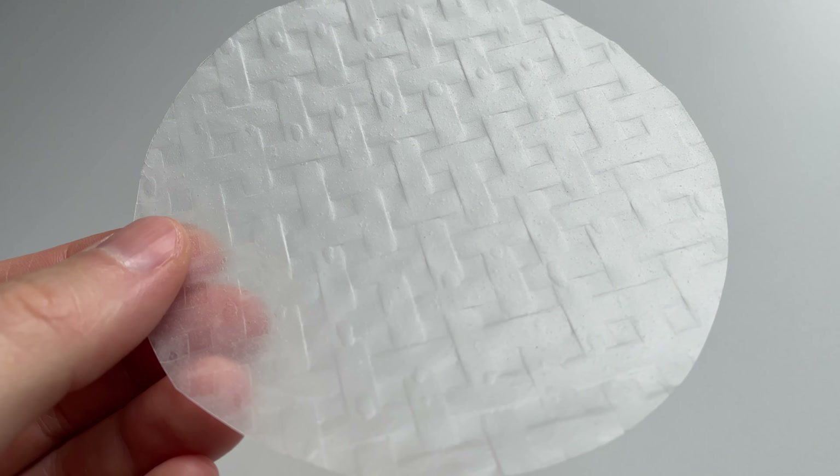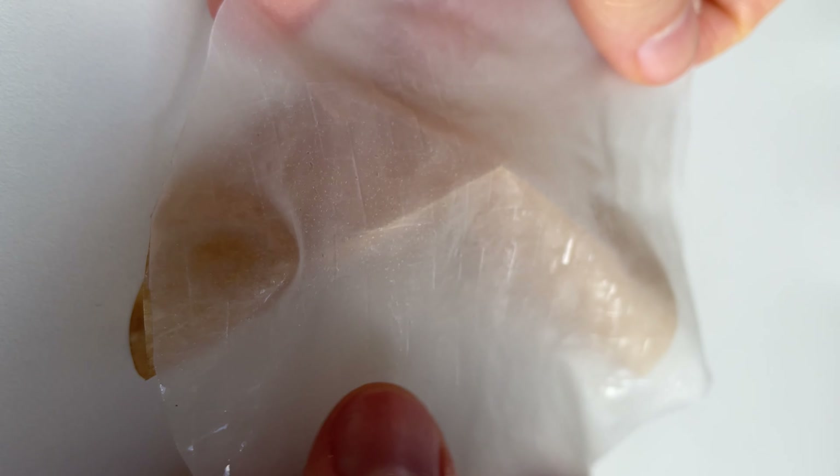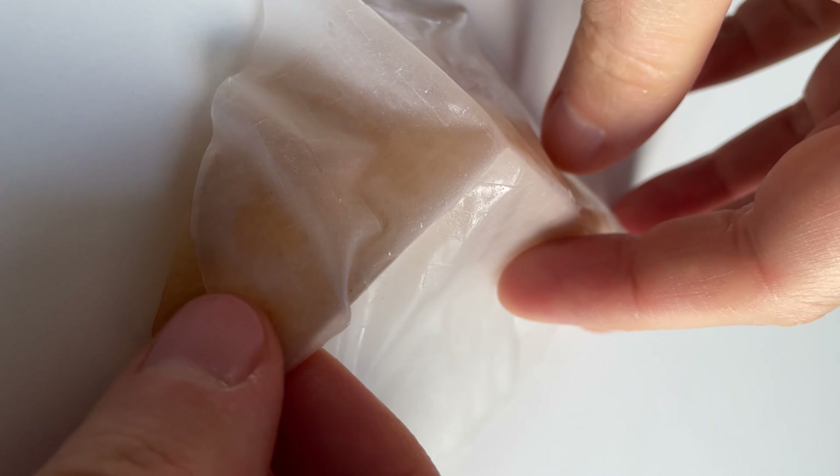Next, cut your rice paper in circles too. Dip them in water until it's soft. Now cover your parchment paper cookies with it.